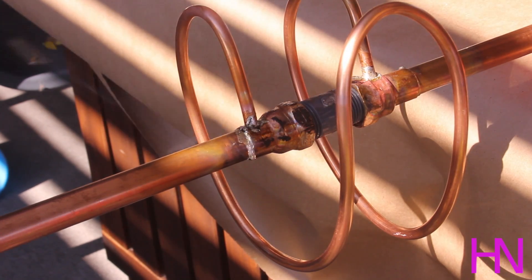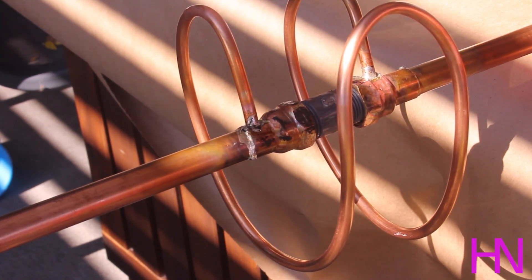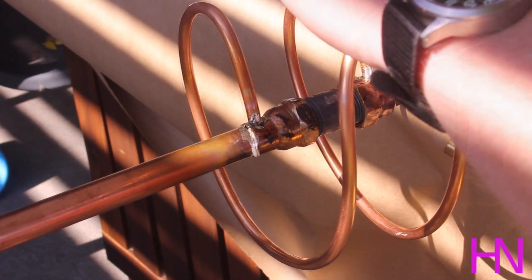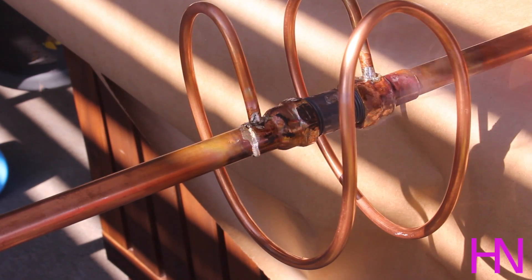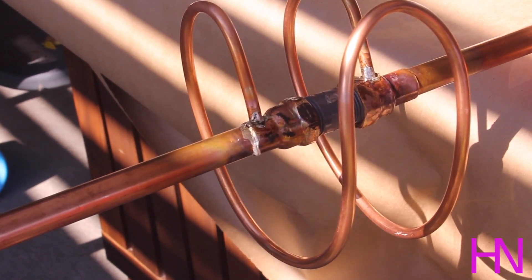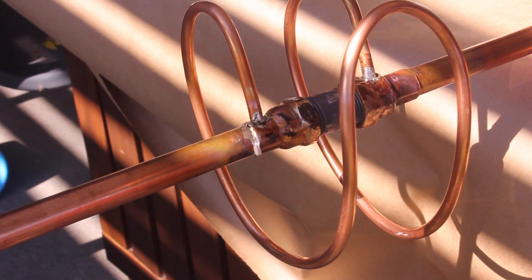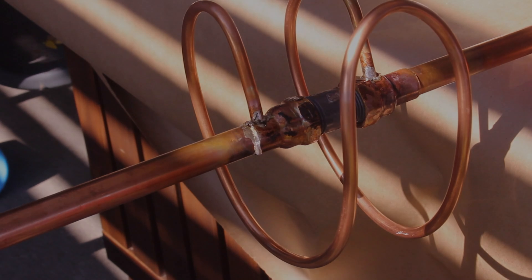All right, that was a lot, a lot, a lot of solder. Now I'm going to get away from the smoke. Let it cool — there's a lot of solder in there now because of both joints and it's probably in the middle. I'm just going to leave it.